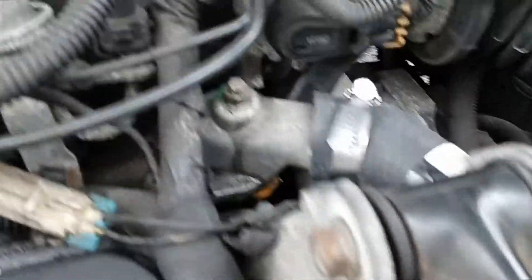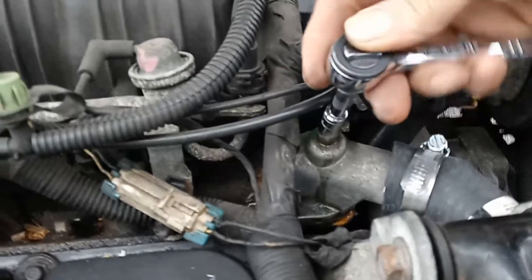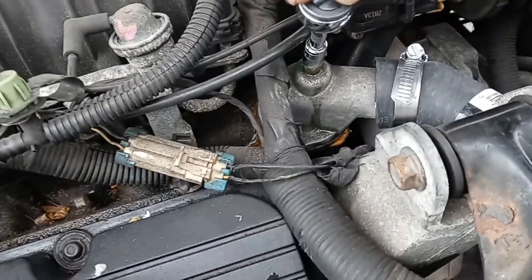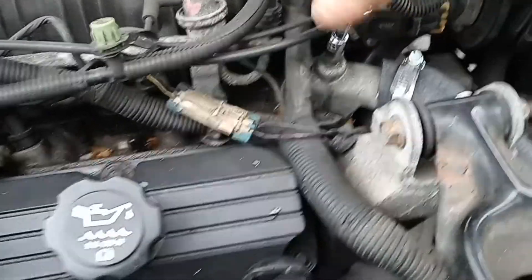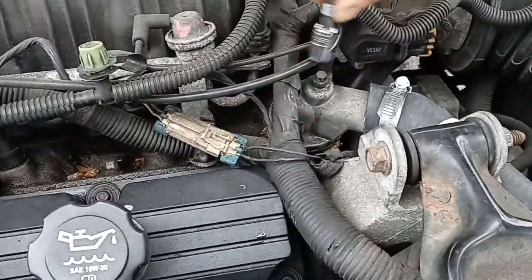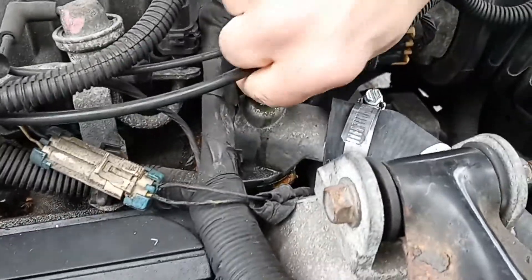There is the bleeder right there. We're going to run the engine — run it a little bit, we're going to do it a couple times. We've already done it once. And you see it run, and you see the water running out.